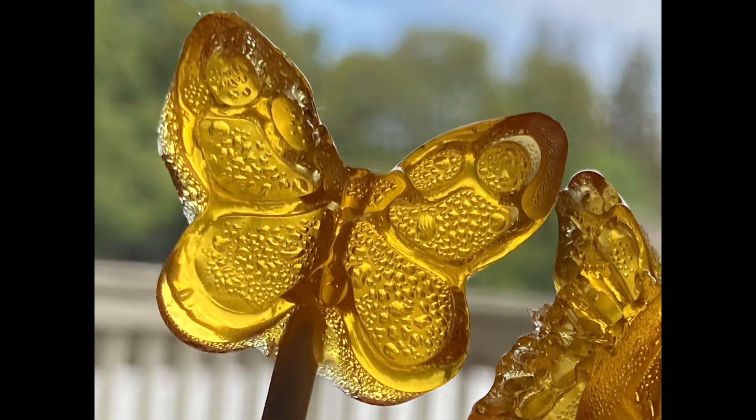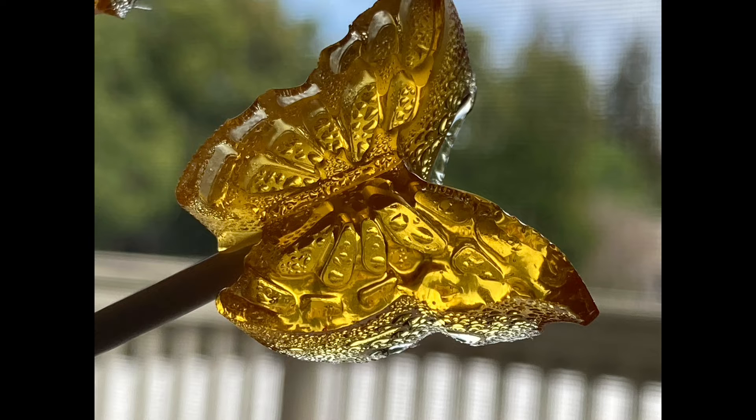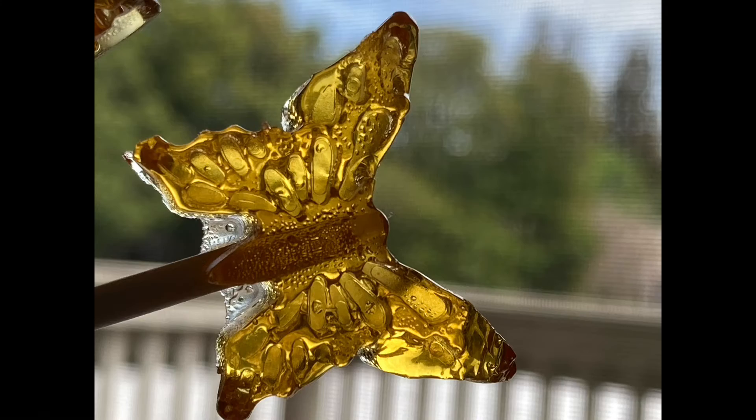Many of the candies we made previous to this, the sugar formed crystals. These lollipops are a little bit different though. When we look at some chips of lollipops under the microscope, we don't see any crystal structures. What is going on here?